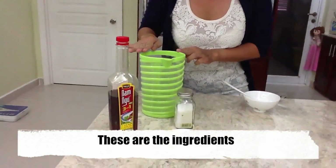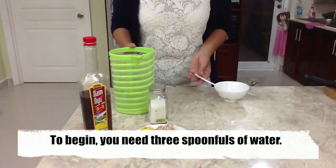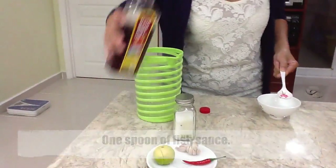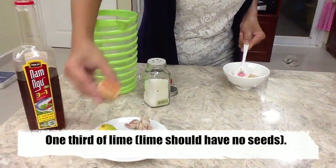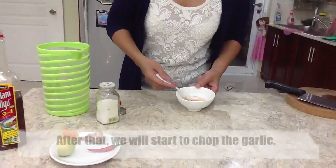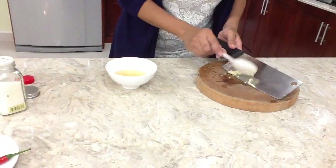Nước mắm, nước chín để nguội, đường, chanh, tỏi và ớt. Cho 3 muỗng nước chín để nguội vào, 1 muỗng nước mắm, 1 muỗng đường và 1 phần 3 muỗng chanh. Ta phải bỏ vào, bắt đầu khuấy hỗn hợp đều lên. Sau đó, ta bắt đầu băm tỏi. Ta cho tỏi vào chén nước mắm.